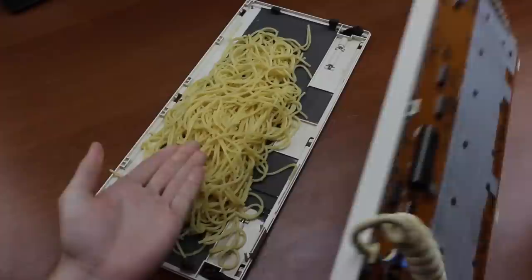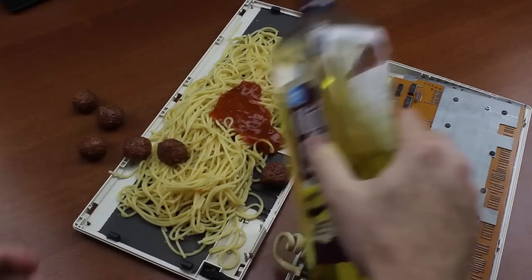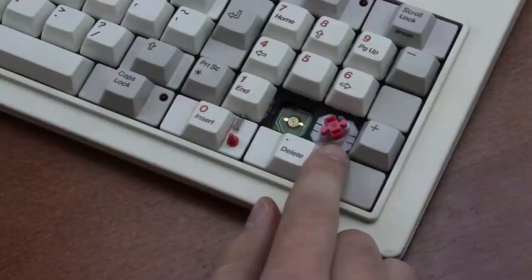Just add some olive oil and it's perfect. A top quality product from Olivetti — molto bene, molto buono.